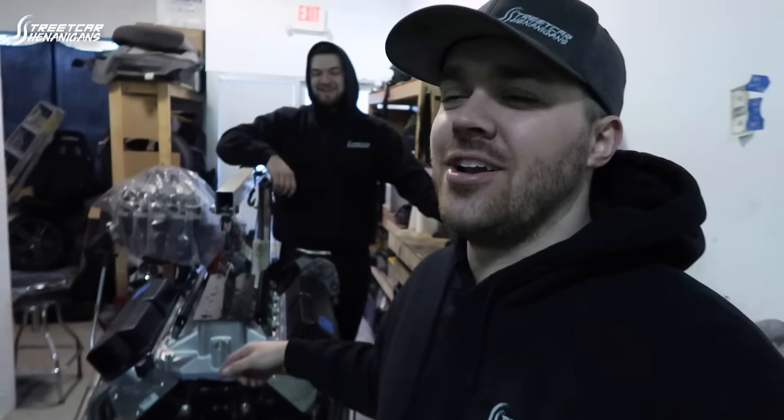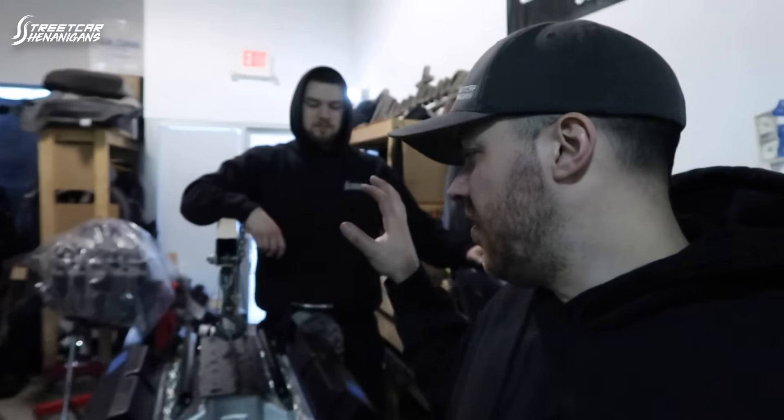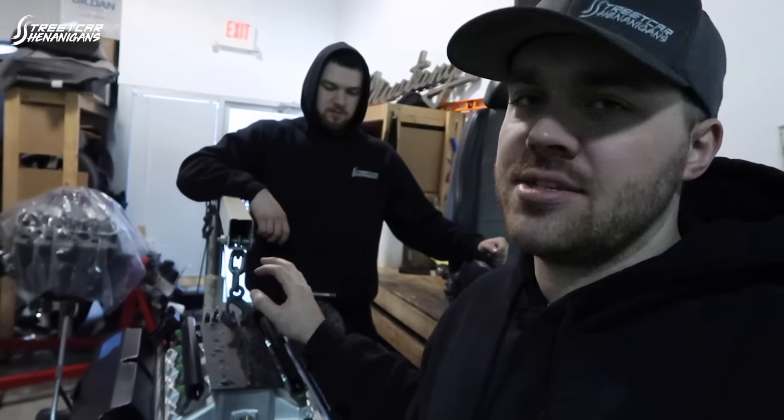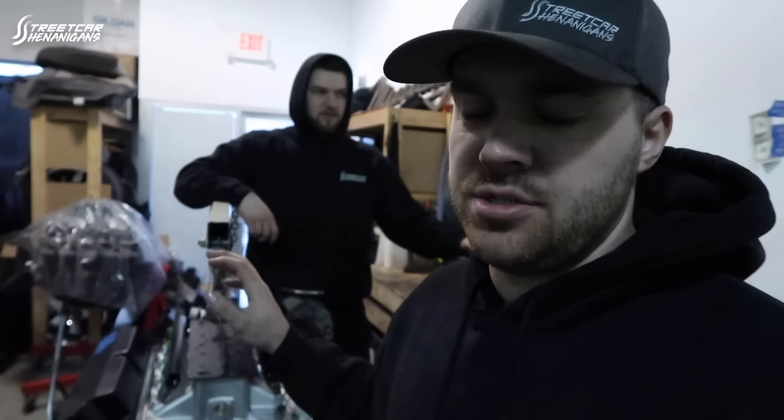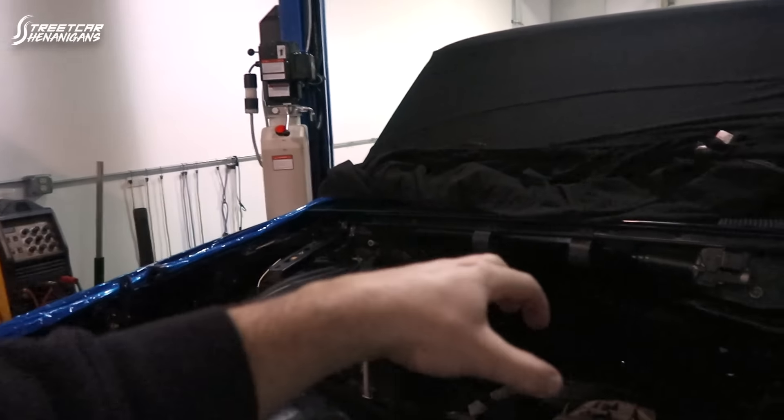We are putting the 351 in the Lightning. As you saw in the previous videos, we have the Trick Flow BoxR intake manifold on this motor, which is ginormous — about 2 inches taller than the GT40 intake manifold that came off. Normally there is a ridge that goes across the whole firewall, but last night we flattened it out and pushed it up as much as we could, getting about an inch and a half more clearance.